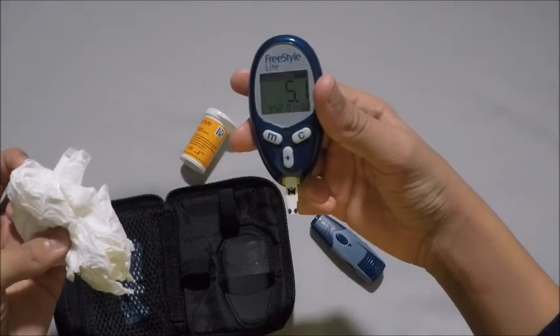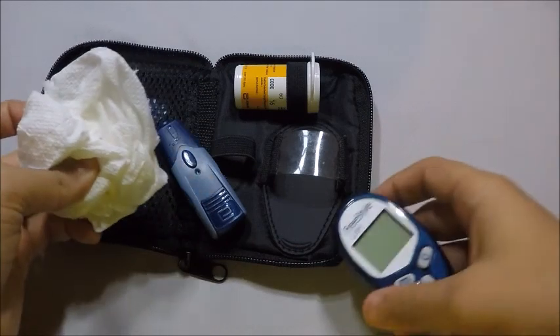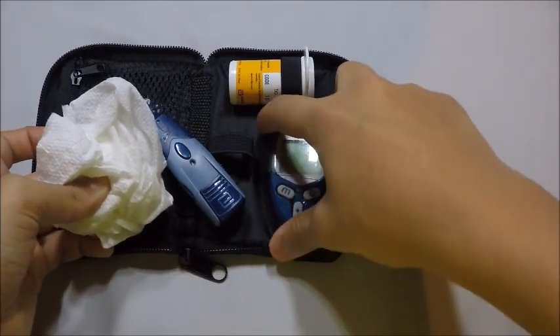And my blood sugar is 5.1, which is in good range. And now, we have to put it back together.